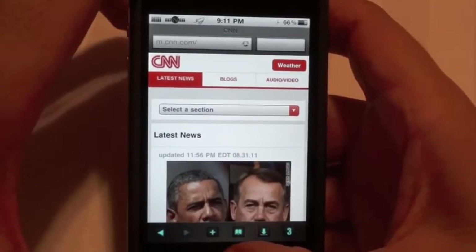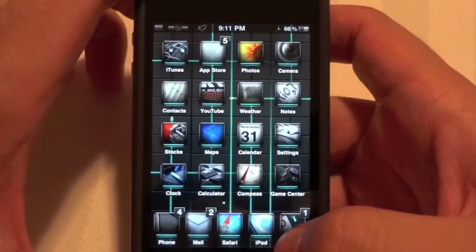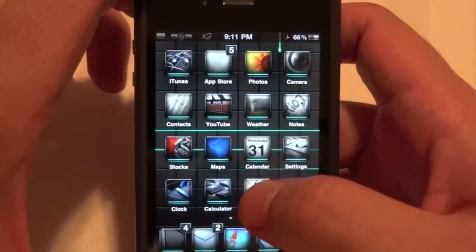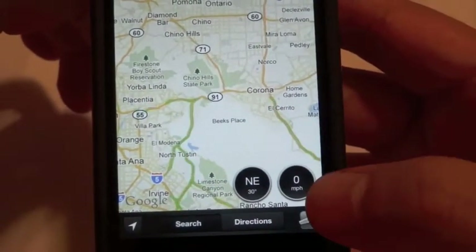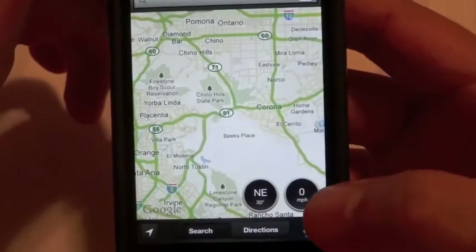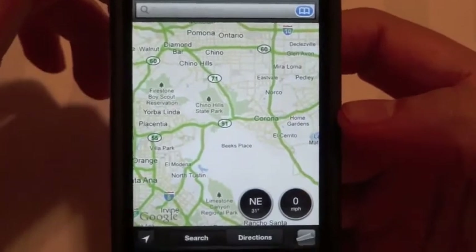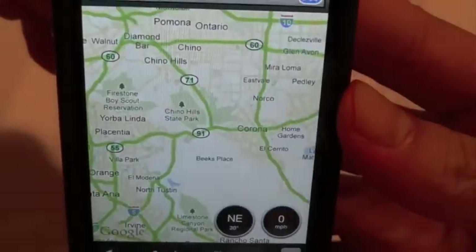The next ones are two tweaks that kind of go together. The first one's called Speed for Maps and the next one's called Compass for Maps. What that does is it adds a compass to your Maps app, as you can see right here, and it adds a speedometer on the right side. So obviously if you're driving and looking at your maps, it's gonna give you your speed and tell you which way you're traveling. I think that's pretty cool, especially if you use Maps a lot.